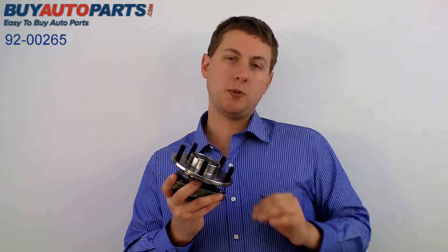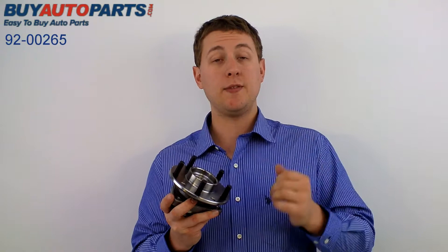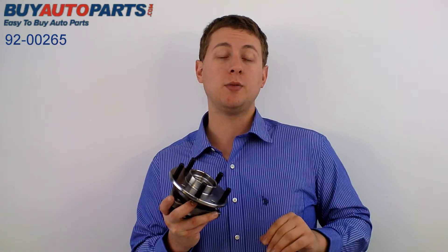Hi, this is Jeff from Buy Auto Parts, and what I've got here today is our part number 92-00265. This is the replacement wheel hub assembly for the 83-91 GMC Jimmy, as well as a number of Oldsmobile, Cadillac, Chevy, and Buick models from 1979 through 1996.